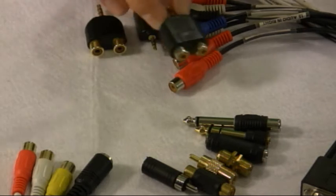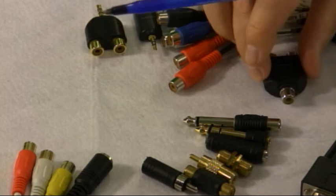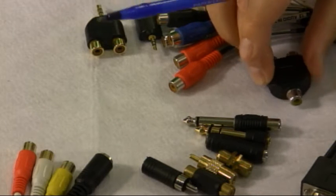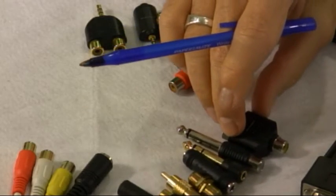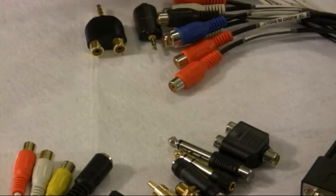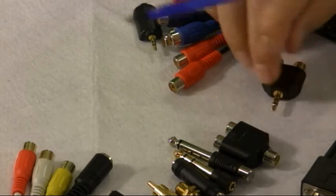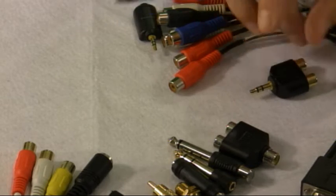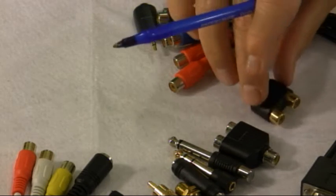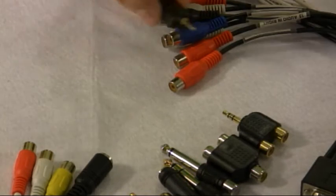This is basically the good old splitter — RCA on one side, RCA on the other. It's okay for audio, but it tends to degrade the video a little bit. Here's another splitter that has eighth inch or 3.5 on the one end and then dual RCAs on the other end. There are more of these things than you can shake a stick at.